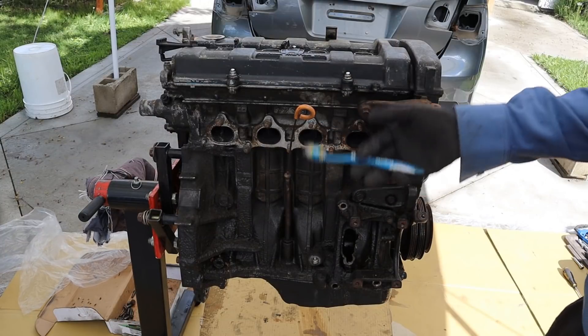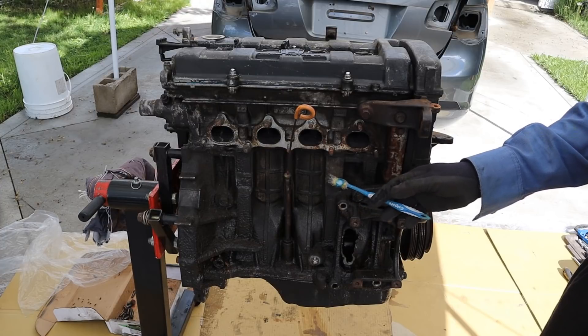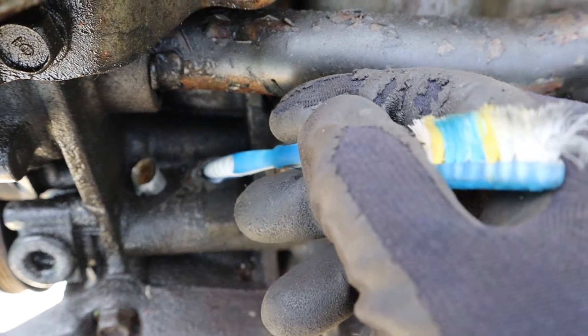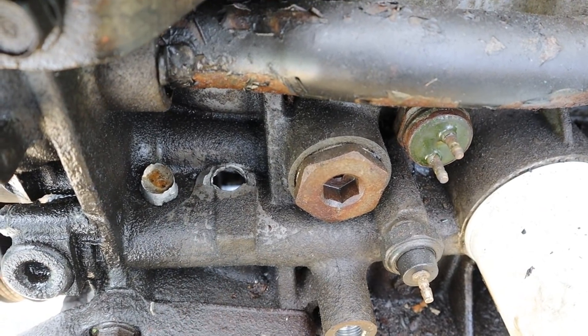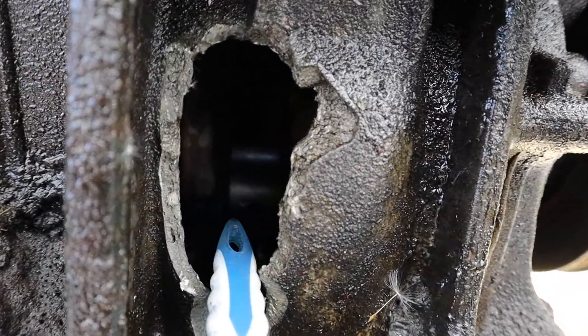This particular engine is a B18A which is out of a 1990 Honda Integra. It's a 1.8 liter 4 cylinder engine, but this one does not have VTEC. The owner of this engine probably thought it had VTEC and hit it a little too hard. You can see it made a little inspection port over on this side of the engine.